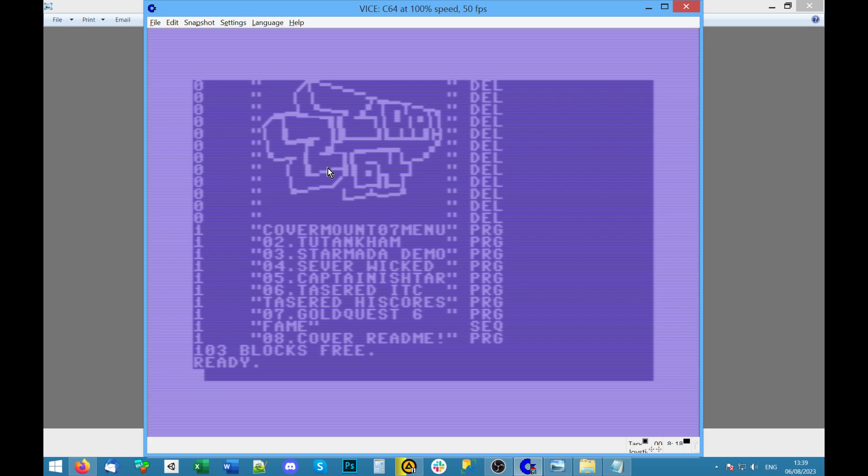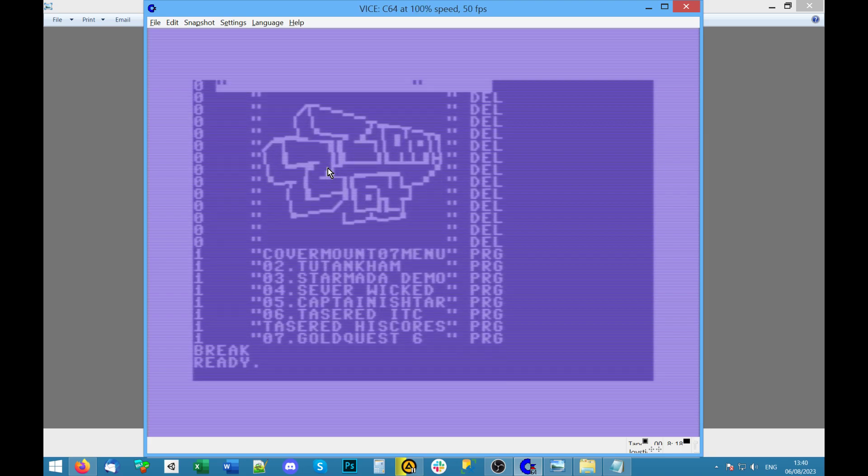With previous listings, sometimes they were really long and if you used the arrow keys to go up you couldn't scroll up. So if you wanted to see what was at the top while it was listing, you had to press RUN/STOP halfway through to break the listing. Then when you saw what you wanted to load, you could type LOAD and the filename with comma 8 on the end. A trick is you can actually scroll up — oops, that's the wrong key.